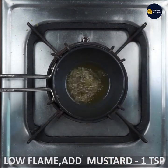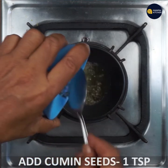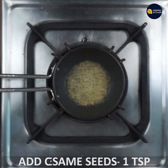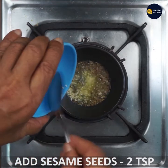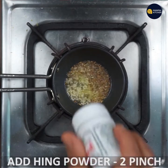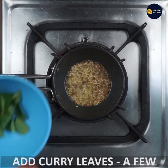Add 1 teaspoon of mustard. Then add 2 teaspoons of mustard, and finally add 3 teaspoons of mustard in total.